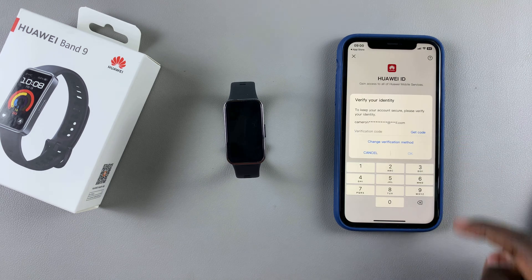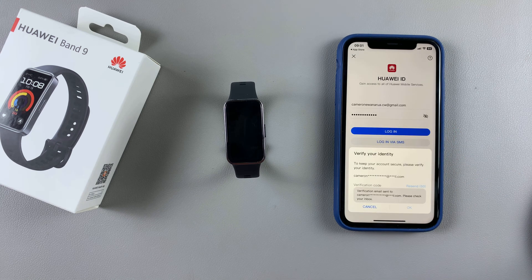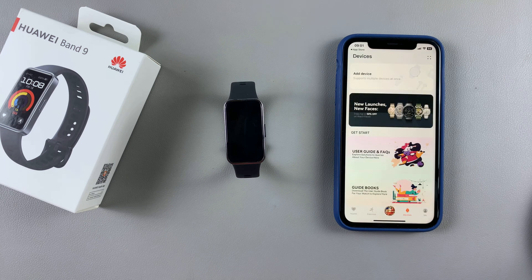From here you'll need to verify your identity. Tap on Get Code and check your email address for the verification code, then enter it in. Tap on OK and continue.